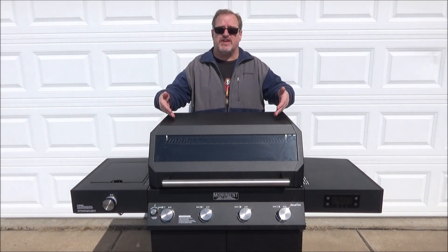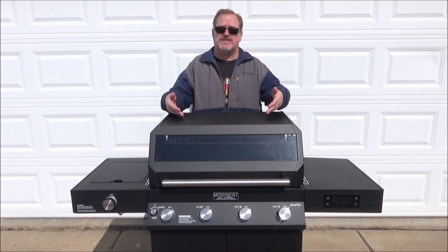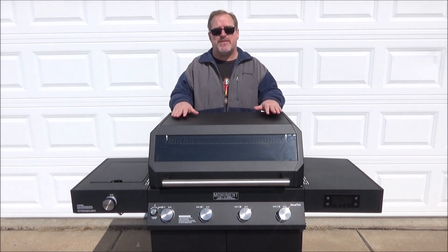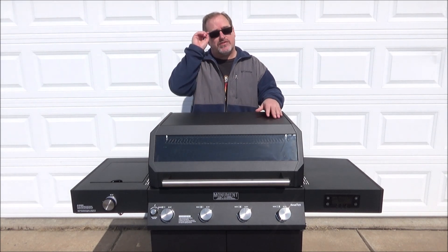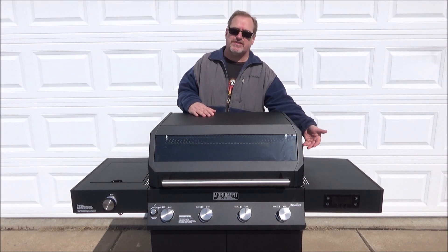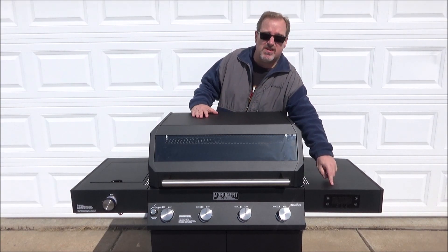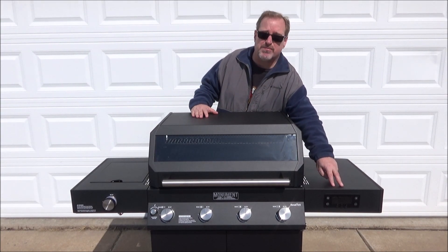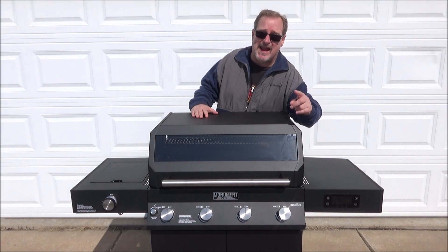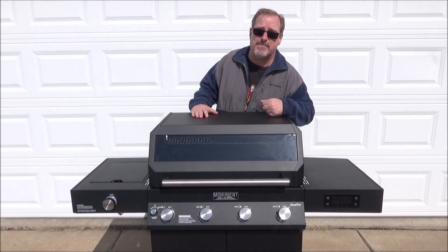Alright guys, here it is — the new Monument Grill's 425 Denali 4 Burner Gas Grill. I put this together yesterday. It took me around just over two hours. I pretty much did it by myself. There were a couple parts that were kind of a pain, mainly hooking up the wires and everything underneath. This gas grill has two temperature probes and it comes with an app so you'll be able to monitor the temperature. I've never seen a gas grill have that before.